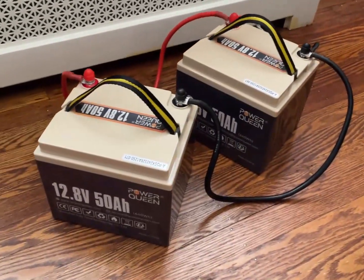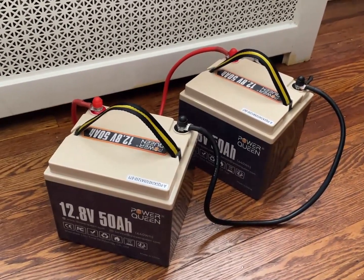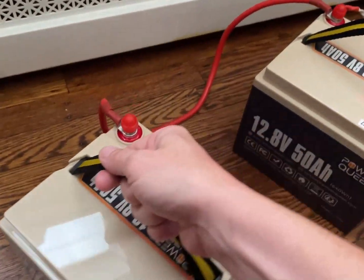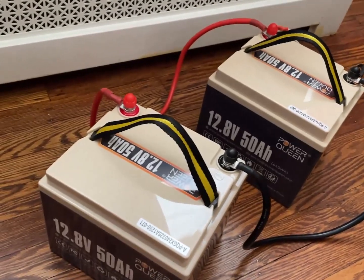Power Queen offered to send me a 12-volt 100 amp-hour battery, but since I've had a few of those already, I asked for two 12-volt 15 amp-hour batteries instead. They sent these, and I'm going to be honest — these have actually come in handy really well. You've already seen them on the channel.